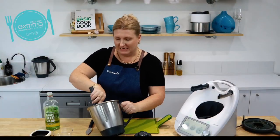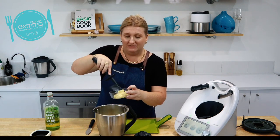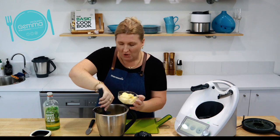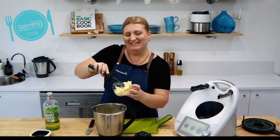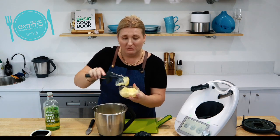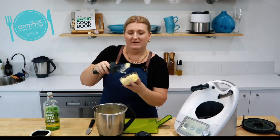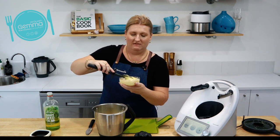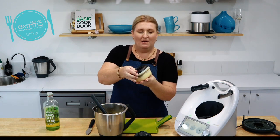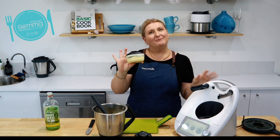Now all you need to do is transfer that into your containers. It's got about the same consistency as a margarine — it's really smooth — but obviously when you pop that back in the fridge it will go a little bit harder, but it will still be able to be spread with a butter knife. I recommend popping it into little containers. You can pop one in the freezer and start on your other one, and when it's finished you can grab a fresh one out of the freezer — that way there's no chance of your butter going off. There's your spreadable butter, spreadable straight from the fridge.